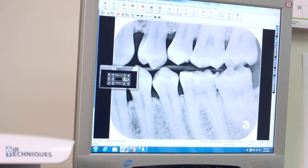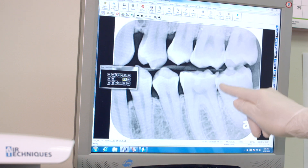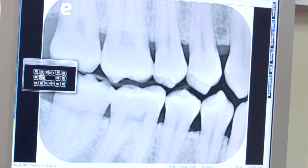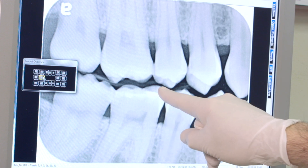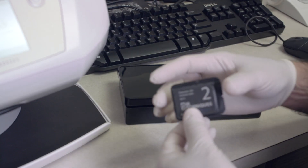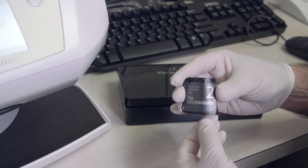The image quality is outstanding, providing up to twenty line pairs per millimeter. Unlike sensors, phosphor plates have no borders, giving you a much bigger image. They are more flexible, easier to place, and less expensive. Phosphor plates use standard holders — nothing new to purchase.